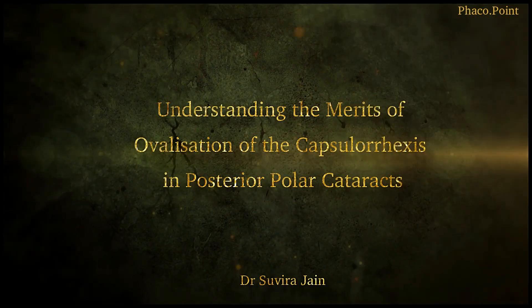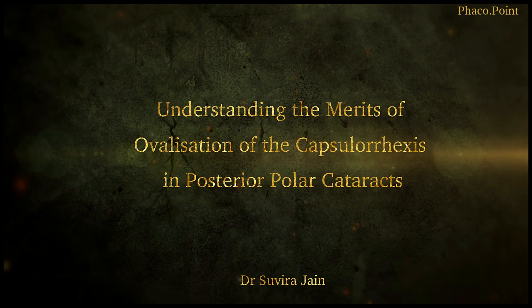Inspired by the paper written by Dr. Kiranjeet Singh, I'd like to now discuss an interesting concept — that of ovalizing the rhexis in patients with a posterior polar cataract.